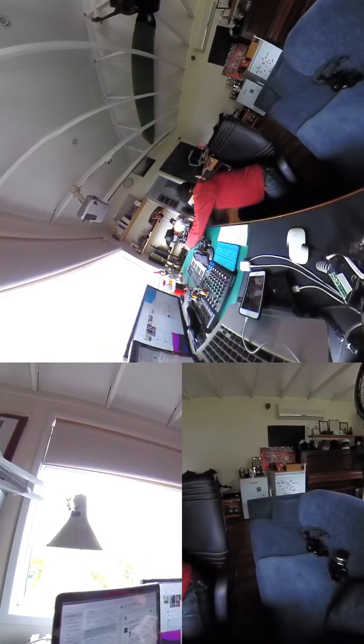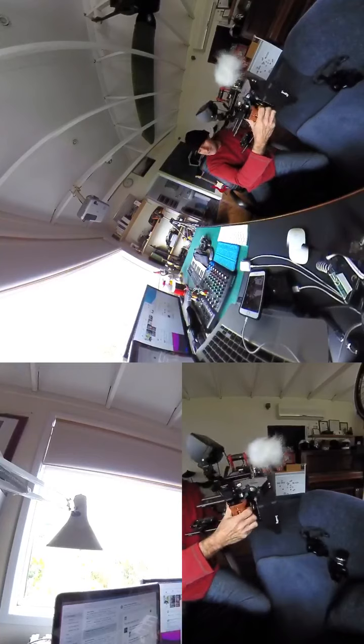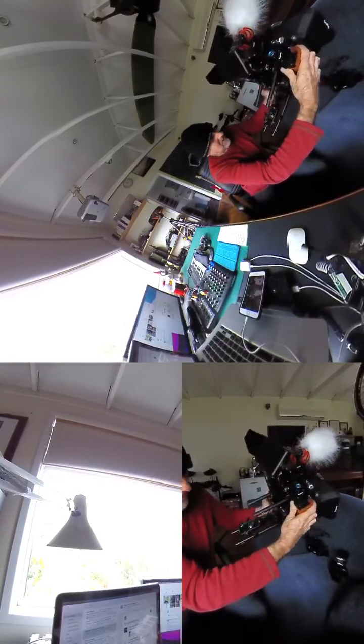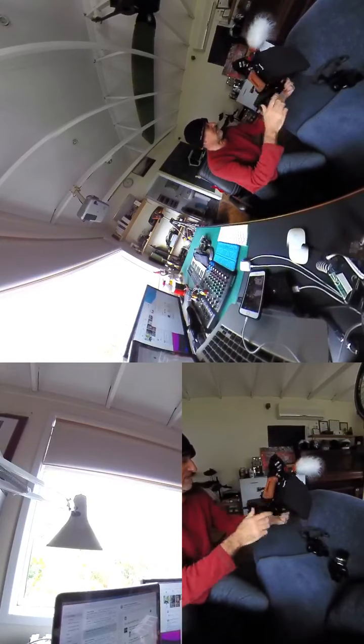Then this thing — oh my God, I love this to death. This is a small rig — a sort of Franken-cinema-scope camera, whatever you want to call it. It's just mashed-together bits and pieces.